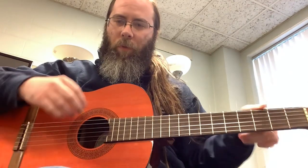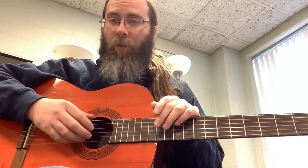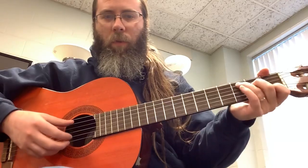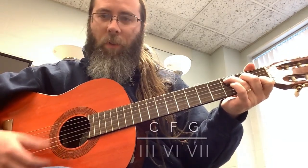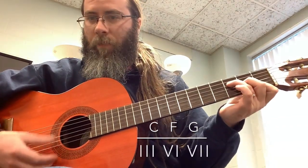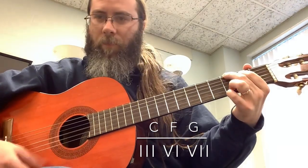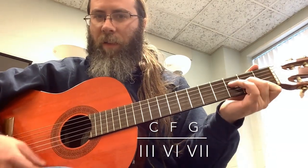We're no longer doing the two, three, and six thing from major. Now our major chords in this key are going to be the three, the six, and the seven. C will be our major three chord, F major is going to be our major six chord, and that makes G our major seven chord. So C, F, G — those are our major chords in this minor key.